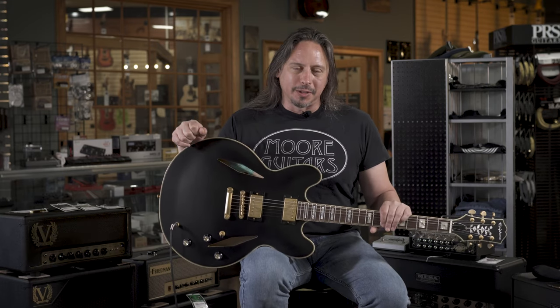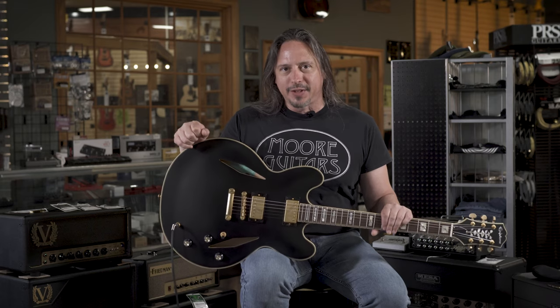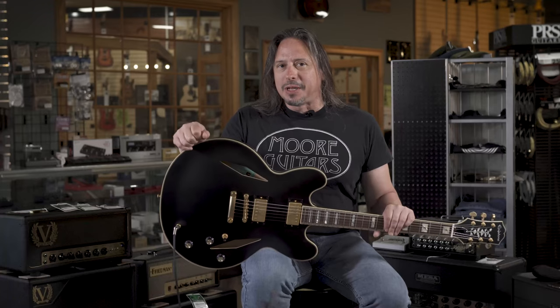I'm Ethel from MoreMusicAndMoreGuitars.com, and this is the Emily Wolf Signature Model Sheridan by Epiphone. It's got this great matte black finish, matte gold hardware, and the tree look has diamond F-holes, as you can see.